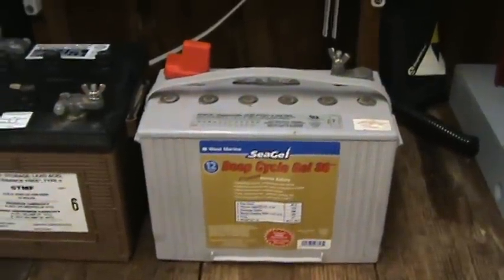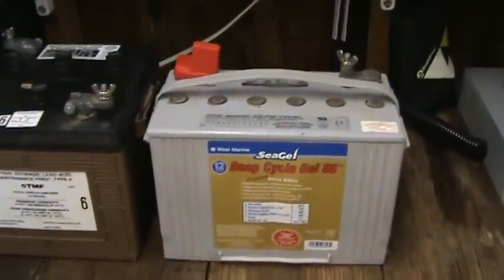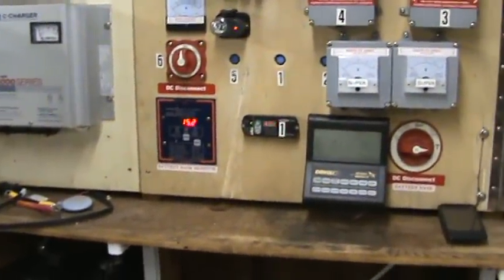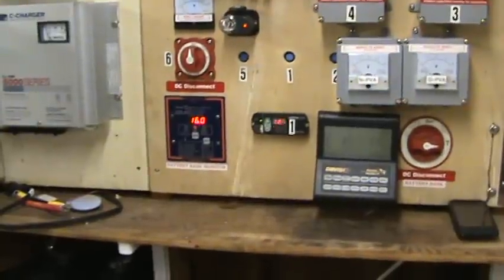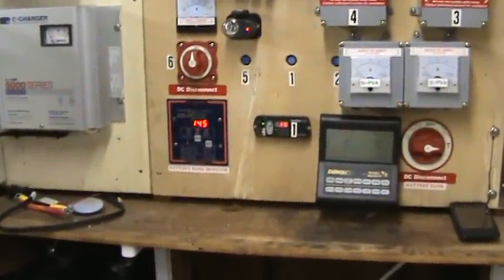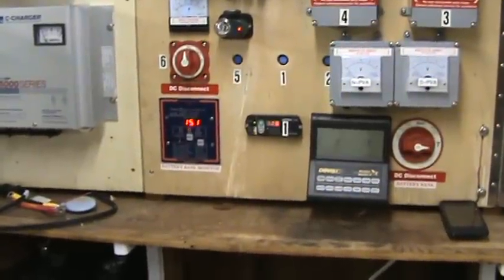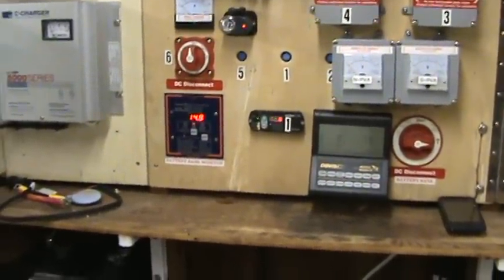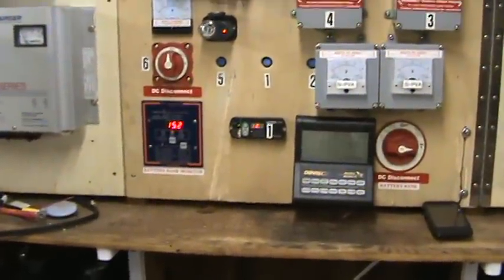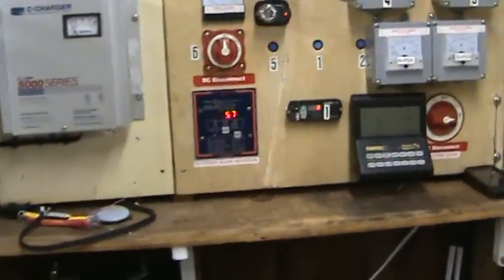AGMs are still tough but you want to be careful charging them. It's about the same as a regular lead acid battery. I bulk charge those, which means I push them up until they're at 14.4 volts, and then I float them at 13.5 volts.